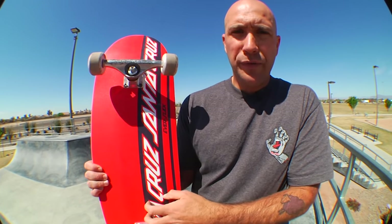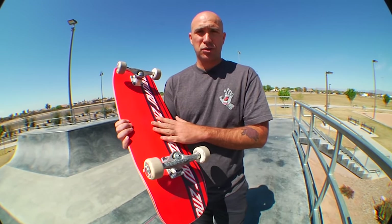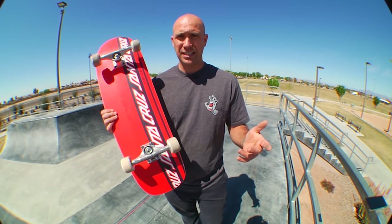This board has an awesome layer of Everslick material on it — it actually makes them five times stronger against focus breaks. I personally think it makes the boards last a bit longer. It's a little bit of a different pop, and once you get that Everslick going, this stuff really slides awesome. I love Everslick. Kevin Braun skates it pretty much all the time, and I have multiple friends that also skate it all the time because they kind of get addicted to it.